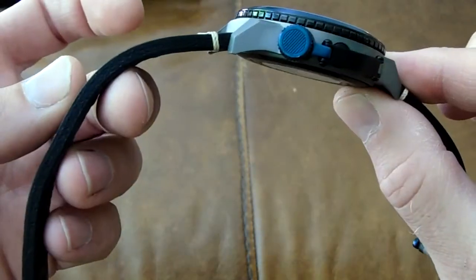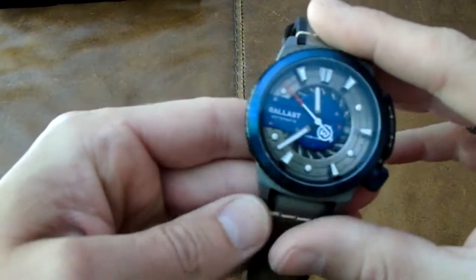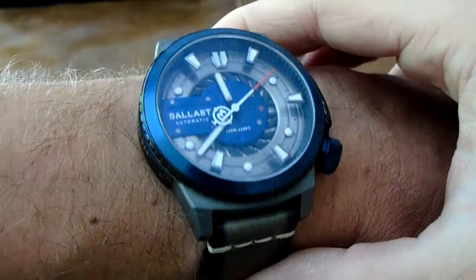This has a nice thick leather strap. It's quite a large watch, so I'm not going to put it on, but I've got a kind of medium sized wrist and it fills my wrist. I love big watches — I've always liked big watches. I think it just looks so unique.